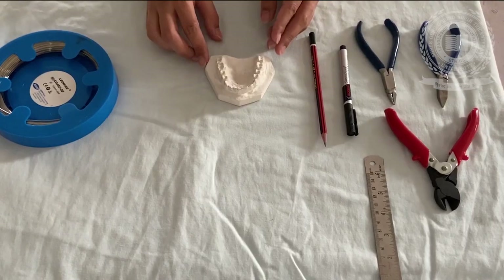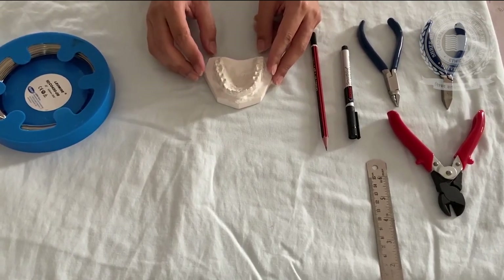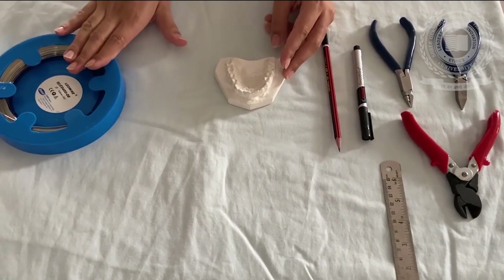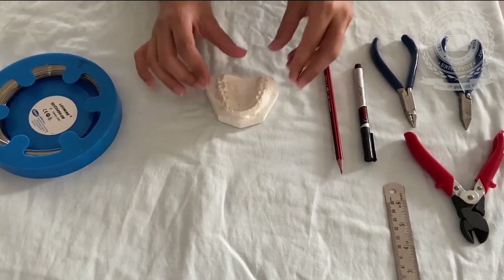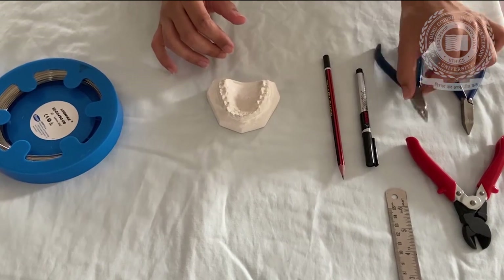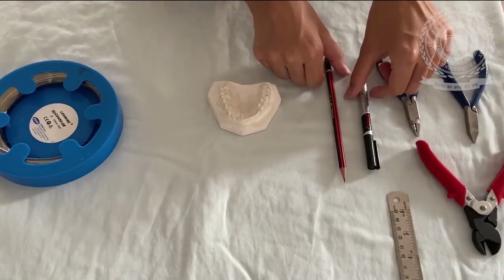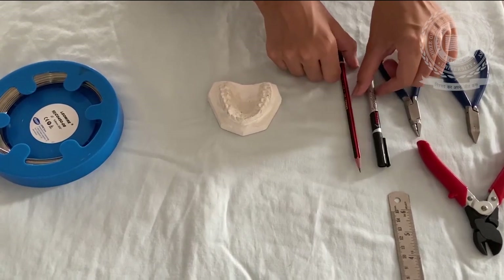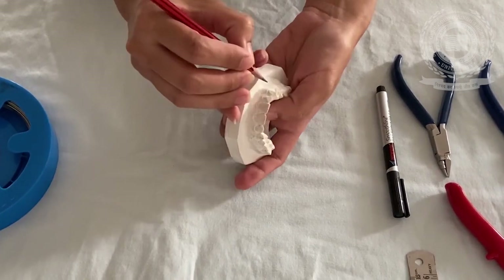The armamentarium required for fabricating a labial bow includes: stainless steel wire of 0.7 mm gauge, an orthodontic model, universal plier, Adams plier, moon's cutter, pencil, and a marker.